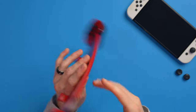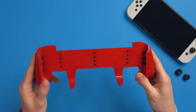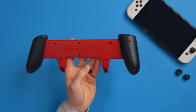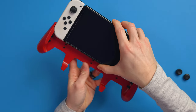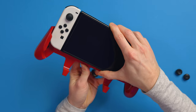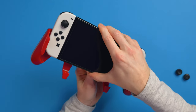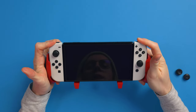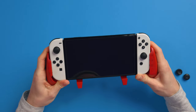Everything I said about the pink one applies to this one too — they are identical. These are just special limited edition versions, and they look beautiful. So let's slide it in. Getting the Switch out is just the same: make sure you slide it out evenly, pushing on both sides equally so it slides in nicely. And to get it out, you just slide it up like so — easy peasy.